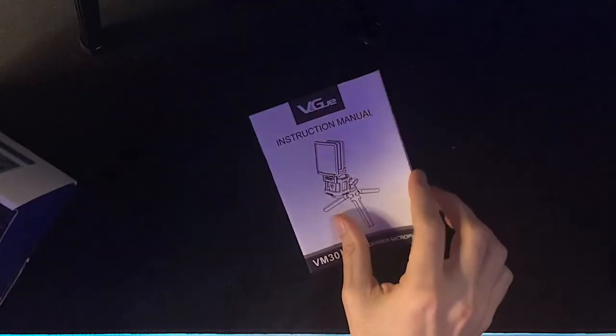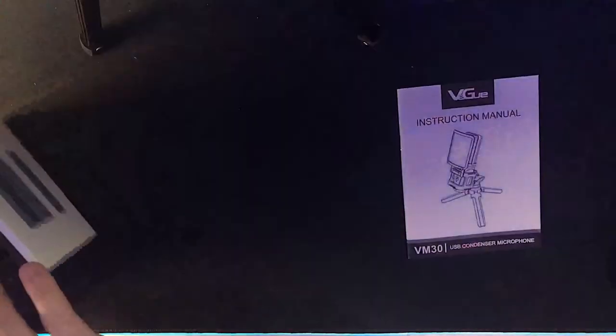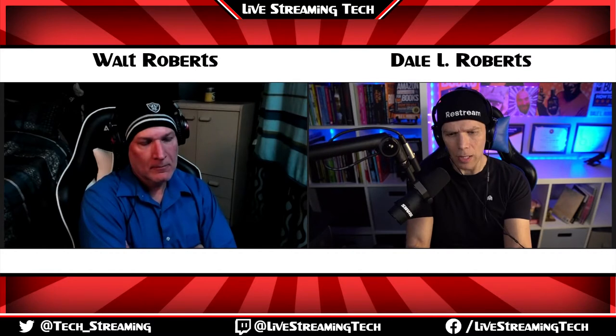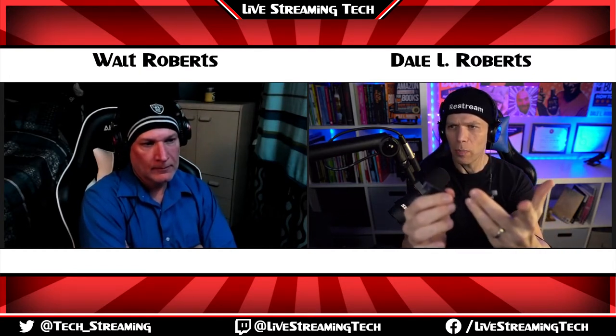Already I see we've got the instruction manual — very thick, but it's in various languages, so that's probably part of the reason. Next one out looks like a USB-C cord, but it has two heads on it. So there's like a separation — it's like a short USB-C to USB, and then it has a longer USB-C.